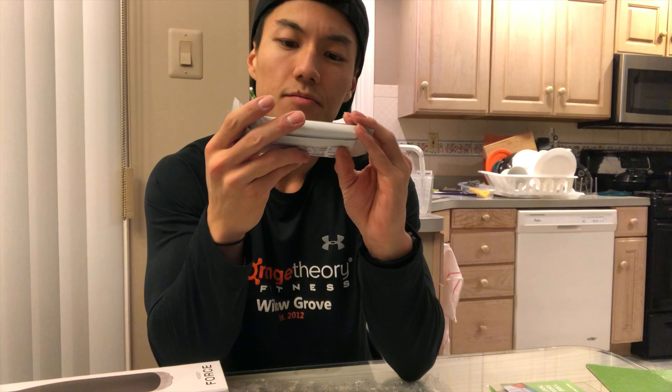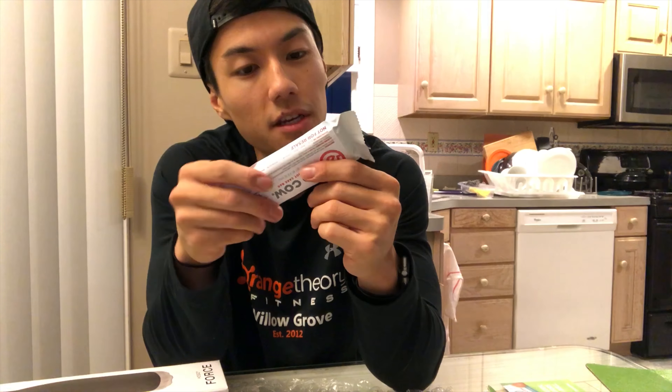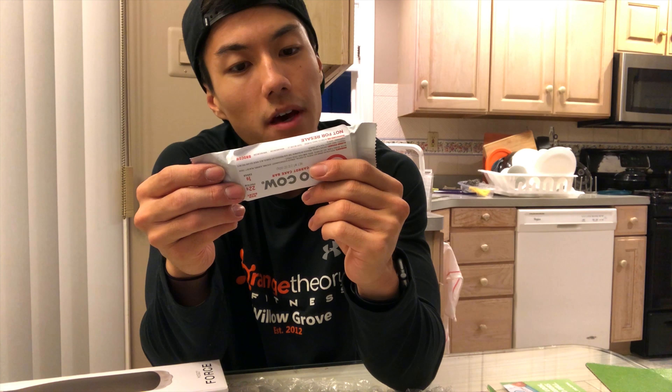Let's see — a carrot cake protein bar. 22 grams of protein, 200 calories, 5 grams of fat, 24 grams of carbs, 18 of which is fiber, so it actually has very little sugar. 22 grams of protein, and carrot cake actually sounds pretty good.